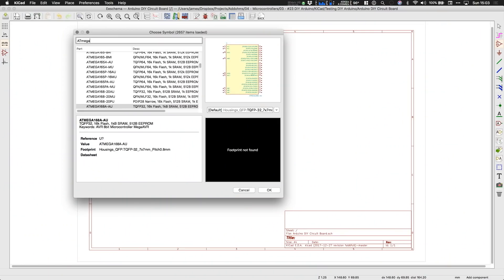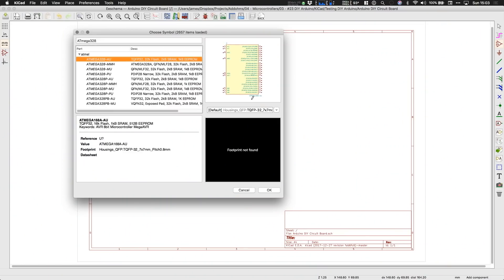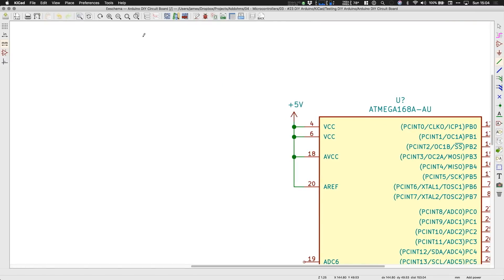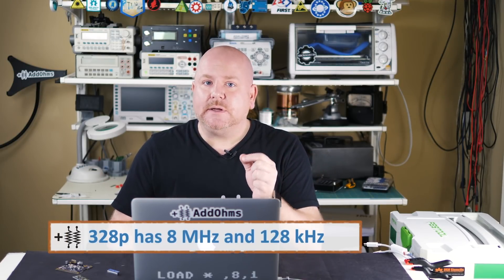First up, we need a heart — or, well, brain. So I'm going to grab the ATmega328p. There are a lot of pins here, but by the time we're done, most of these will be connected somewhere. Next, we need something to drive that chip, which means we're going to be connecting a clock signal. Everything that happens inside of a microcontroller is based on this clock signal, which gets generated from an oscillator circuit.